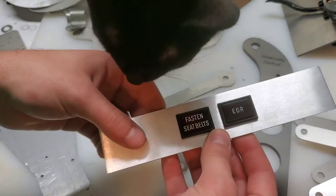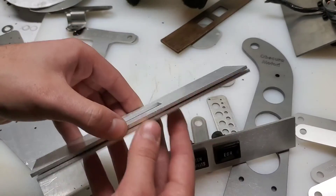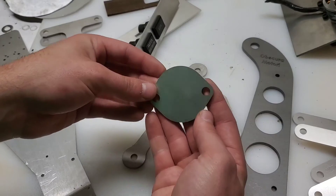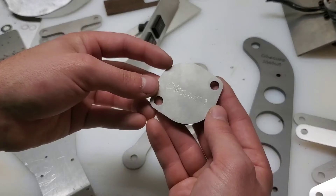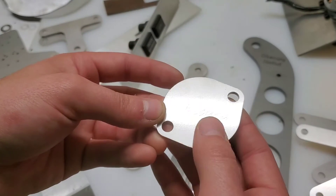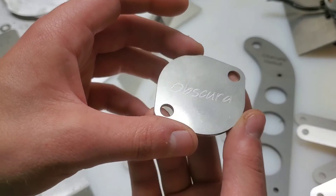It has these cutouts for the two indicator lights. I made a couple of them — there's a completely blank plate, and there's one for a single switch. This is a block off plate that I also designed for the Fiat 124 Spyder. It has that outline etching there, though it's not very easy to see — it's a little bit faint.